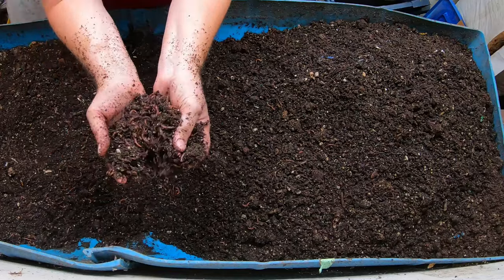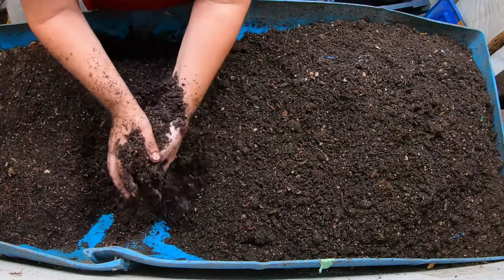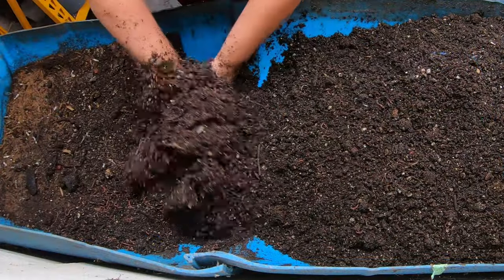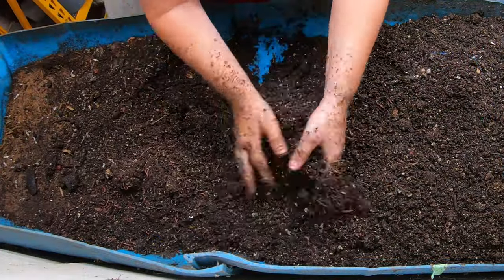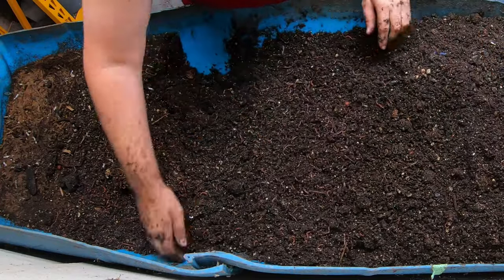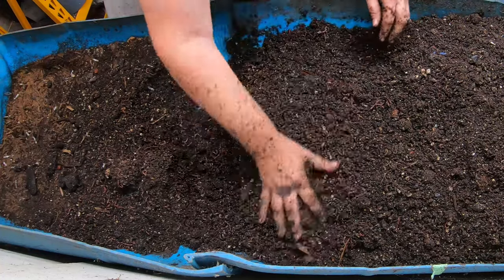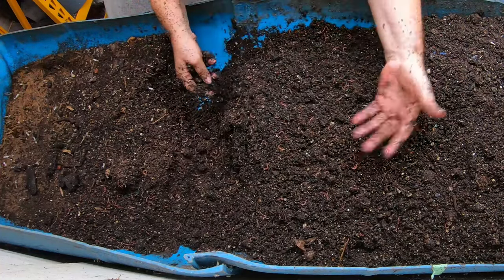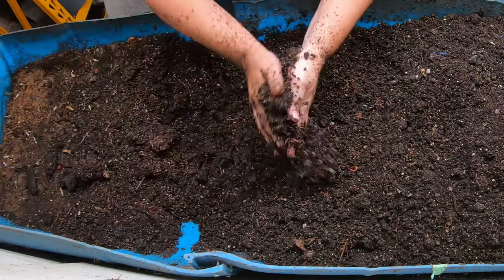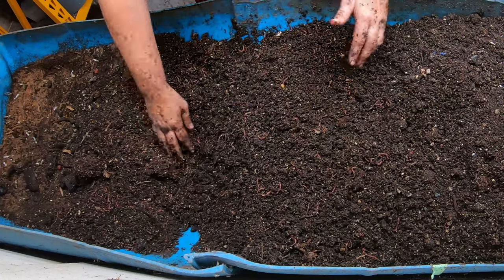We're finding a little bit of a worm ball here. The moisture is very, very nice here in the middle — this middle part is probably four or five months old. That's how the wedge system works: we didn't see hardly any worms over there, but here in the middle, although I don't think there's much more food here, the moisture is higher. So you see the worms migrating out of that area into this middle area, finishing up any little scraps and enjoying the higher moisture.